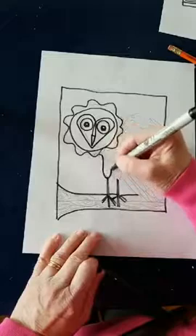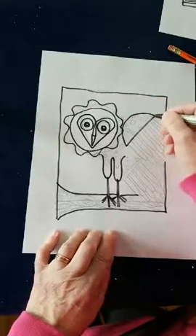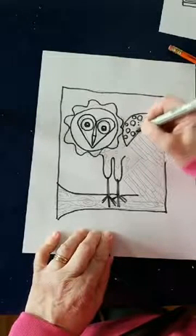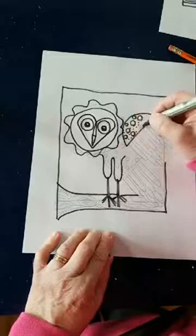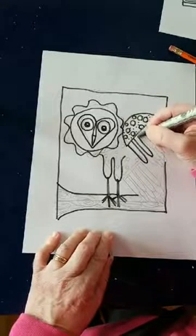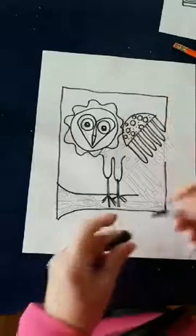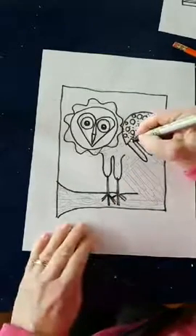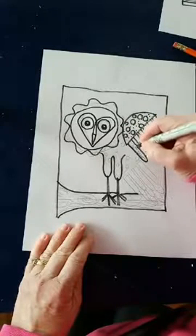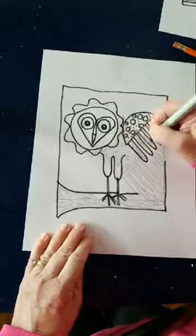I'm going to go ahead and do his wing and the top of his wing, then give him some polka dots. I'm going to switch to the thinner line on this pen and draw a line going down to make those feathers look like actual feathers — give them some texture.